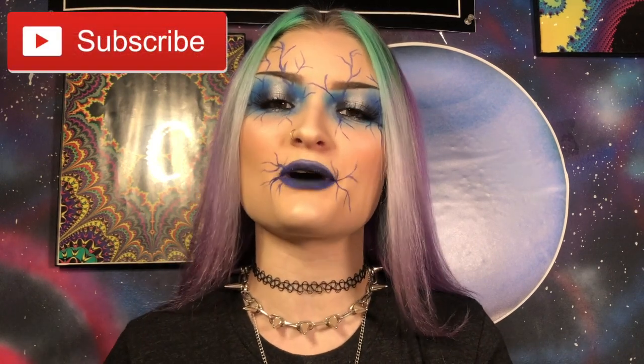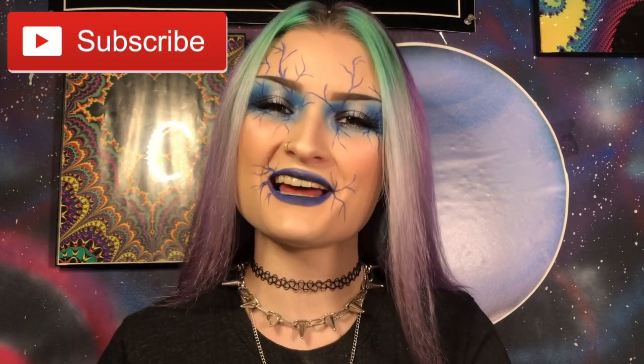Here's the finished look guys. I really hope you enjoyed today's video. If you did, make sure to leave a thumbs up, subscribe, and hit that little bell icon so you never miss out on what I upload. I will see you in the next video. Bye!